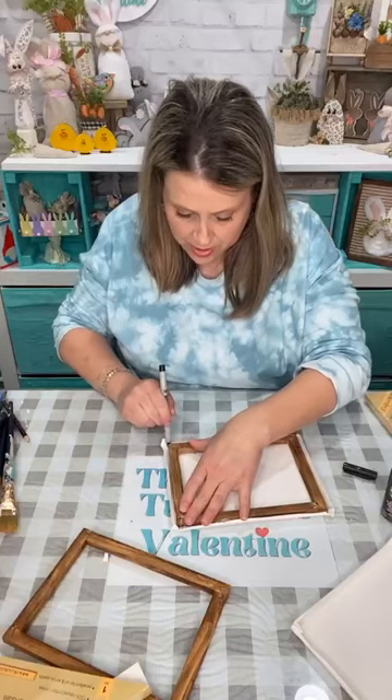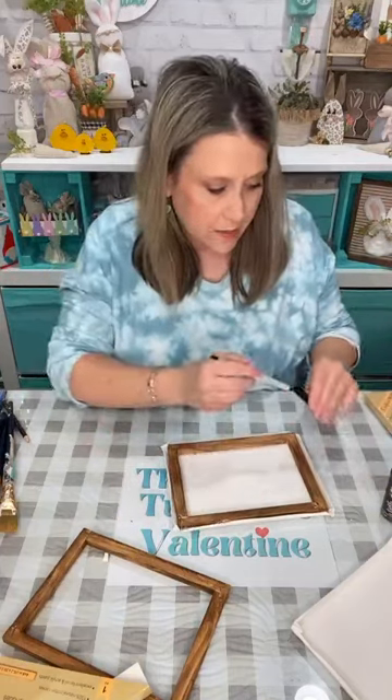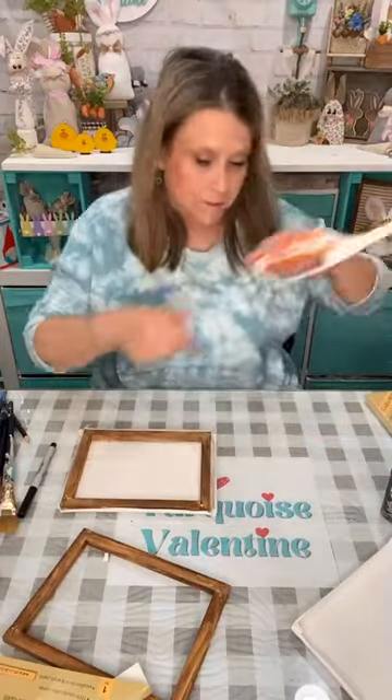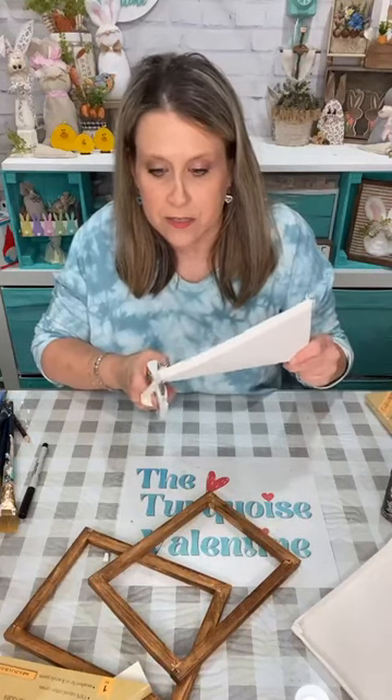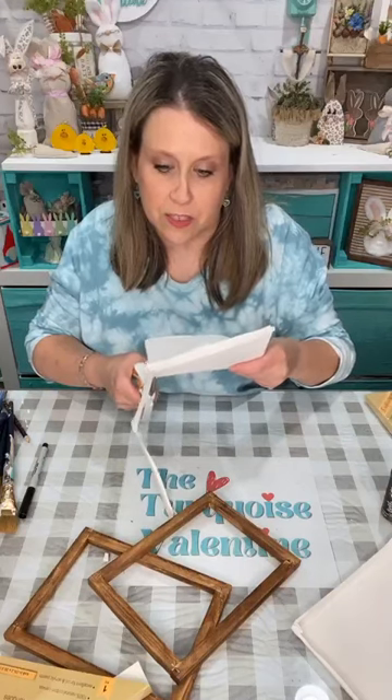We're going to do something to it to do with the Easter weekend. It's Maundy Thursday today, and tomorrow is Good Friday. My son has his junior prom tomorrow, so I'll be dealing with that — taking pictures and all the good things that mamas do.